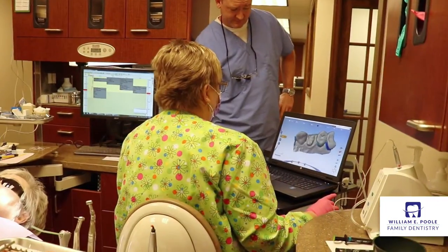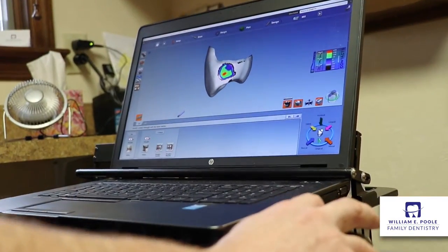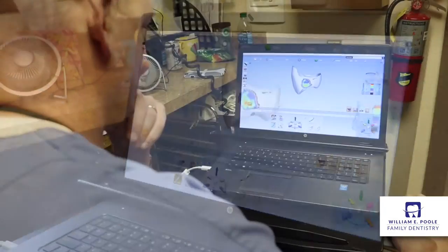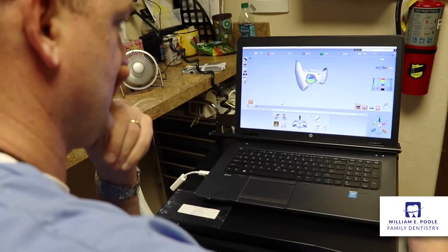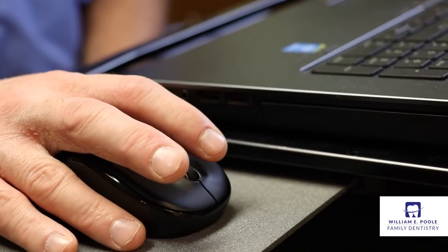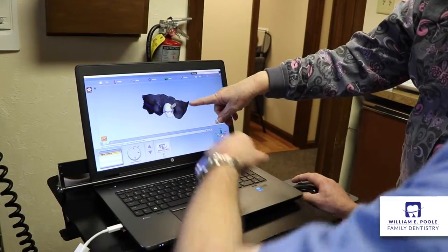After we have those digital scans, we use the software of the CAD-CAM to customize the crown design — to the patient's bite, to their shade or color of tooth, also to their preference. Some people want a certain shape of tooth and we can customize that with the CAD-CAM technology.